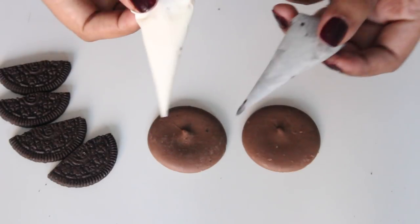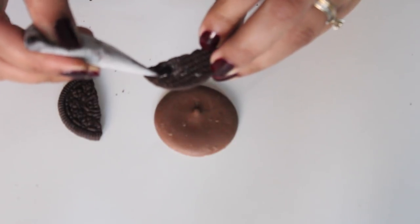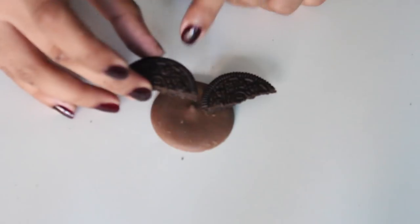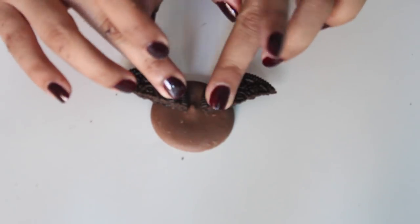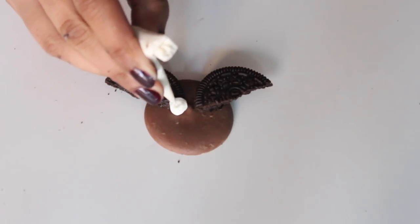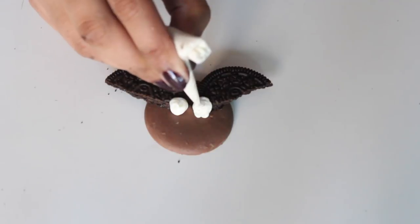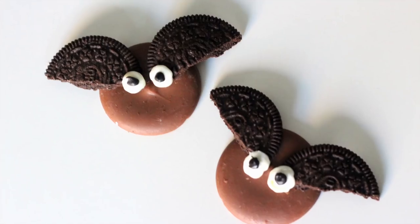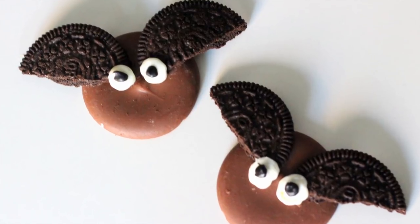I have transferred the melted black and white candy melts into a parchment paper cone. Using the black chocolate, pipe some at one corner of the Oreo and stick it at an angle to the chocolate button; repeat for the other Oreo wing. Using the white chocolate, pipe two circles for the eyes and then add a black center on both eyes. And your easy peasy chocolate bats are ready.